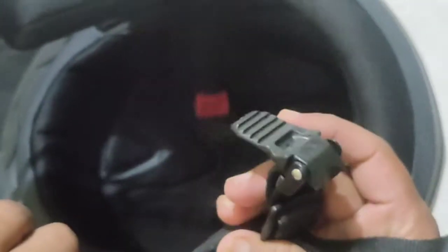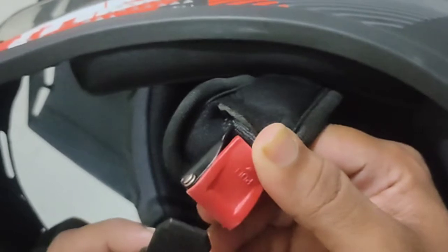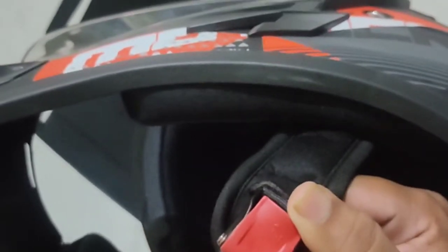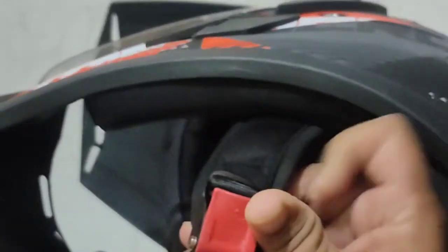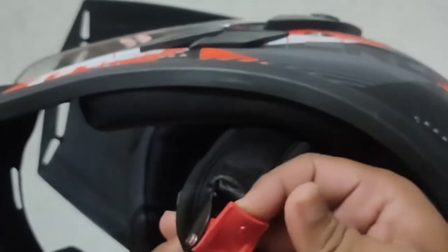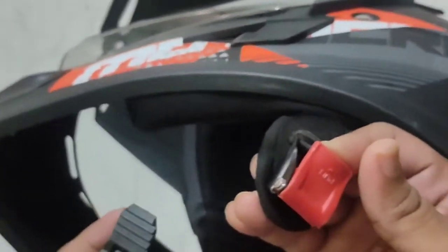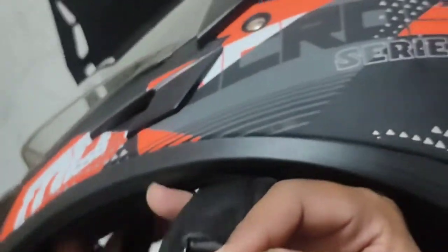It also has an adjustable strap. The strap is provided and can be pulled and adjusted. There is also a T-set used to secure the strap. The helmet fit is a bit tough but comfortable with the strap and T-set.